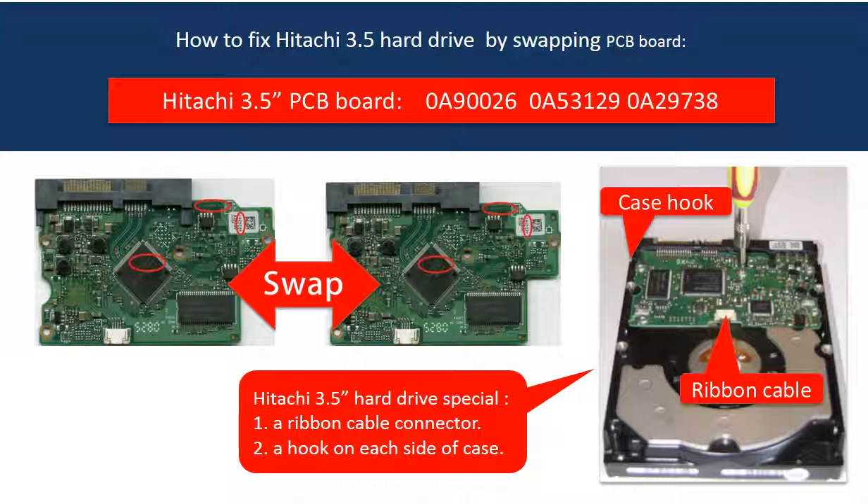First, there is a ribbon cable between the board and the hard drive motor connector, which is very easy to be broken when taking off the board.